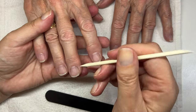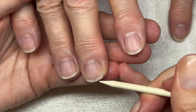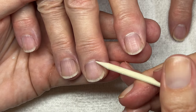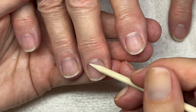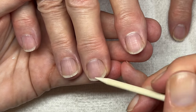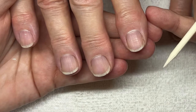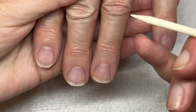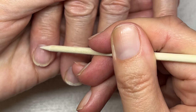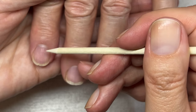My mom has a little bit of ridges — not too much, but a little bit. This happens where there's a little bit of weakness in the nail. The best thing to do is really to take care of your nails and use a lot of oil to condition them. The problem is somewhere here in the matrix area.